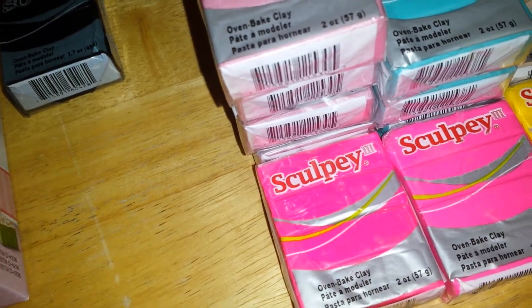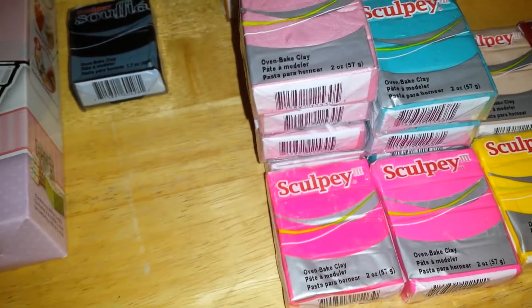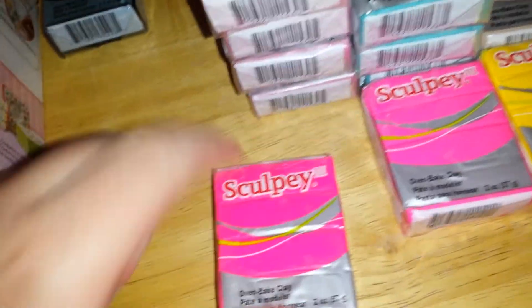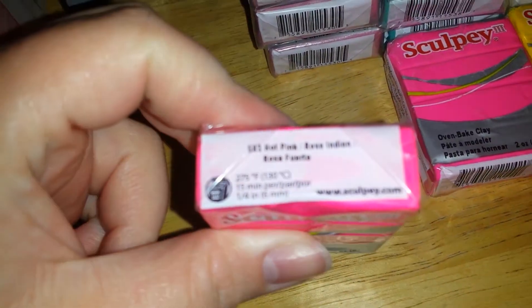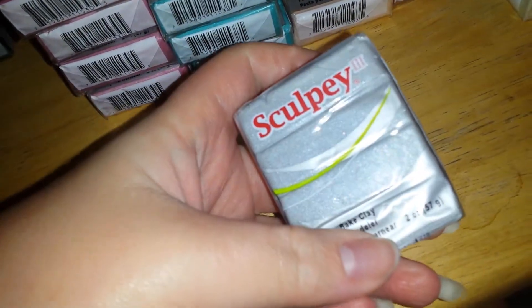Sorry, I meant $78.34 total saved. Here's all the clay that I got — some Sculpey. I got hot pink, just one of them. One candy pink. One yellow. One silver. One pearl — I have so many pearl but I use it all the time.